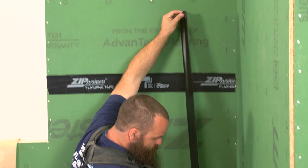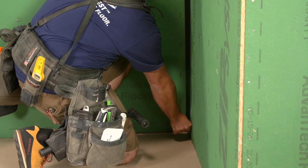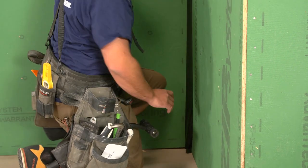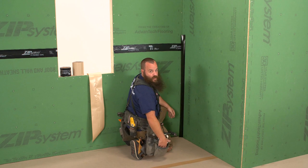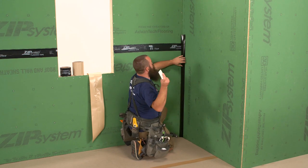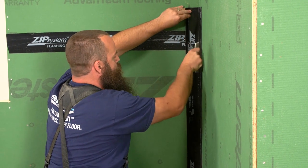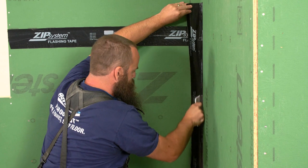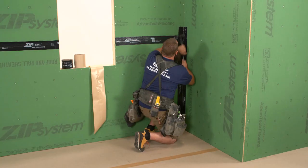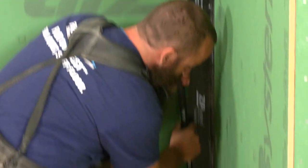I also like to work at arm's length, which means I have a more manageable piece of tape to get into these corners without cutting off more than I can chew. I start by getting the tape established, then I use a spreader or spatula to detail the tape nice and tight into that corner. Then I come with my roller to make sure everything is properly adhered.